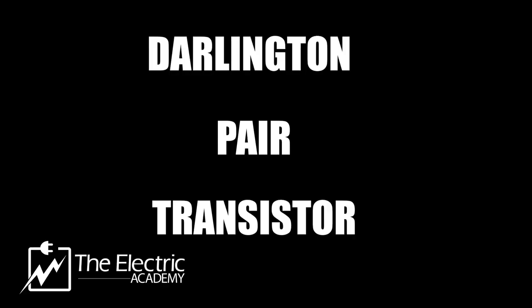Today what we're gonna be doing is we're gonna be talking about the Darlington pair transistor. I have been getting a lot of questions about the Darlington pair, so I thought what better time to do it than now.